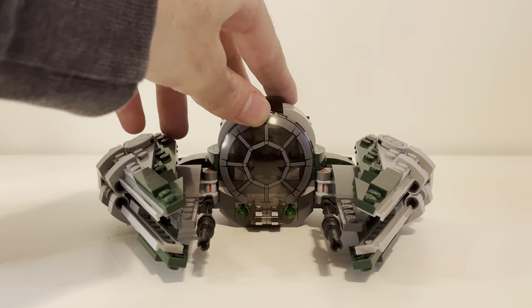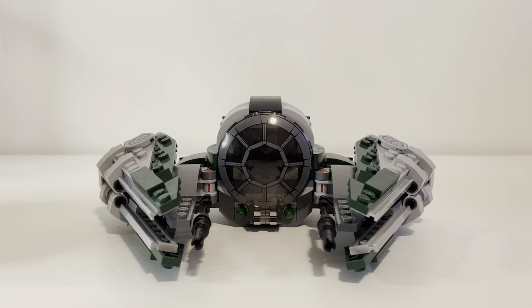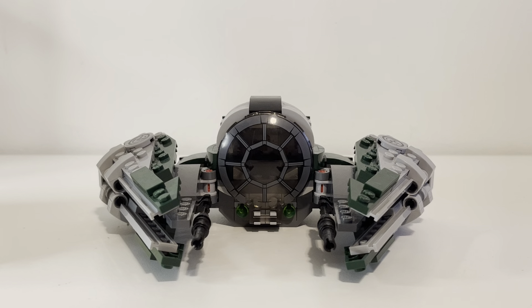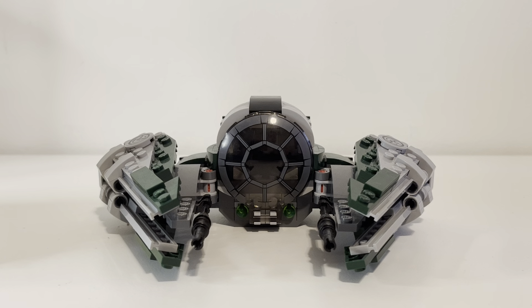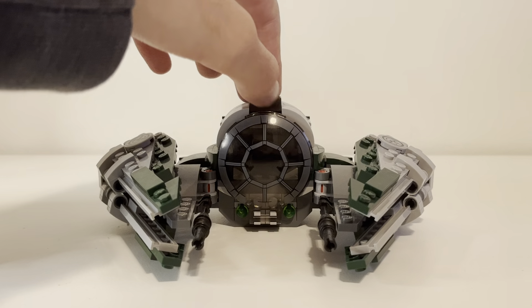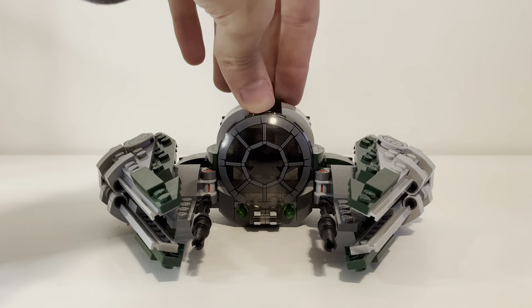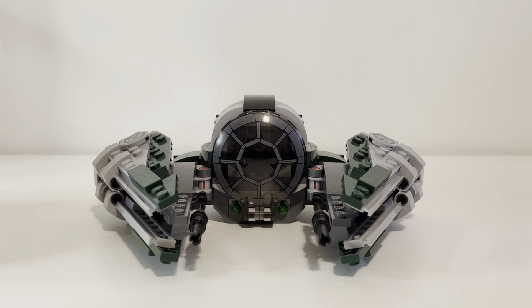This is the Jedi Interceptor — the ETA-2, I believe. Early in the Clone Wars they had the Jedi Starfighter with the triangle shape, and in the later years they had these versions. In Revenge of the Sith and the later half of the Clone Wars, they changed their design. This is what it looks like in that era — the latter half of the Clone Wars. They use this Interceptor design, so it's much more deadly, powerful, and elegant. I think it's kind of cool that the Starfighters change, and each Jedi has their own unique fighter which they customize with paint and decoration.